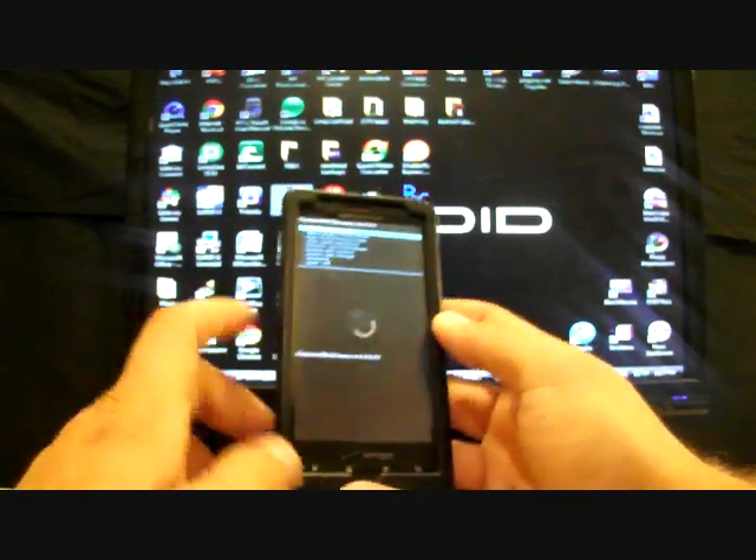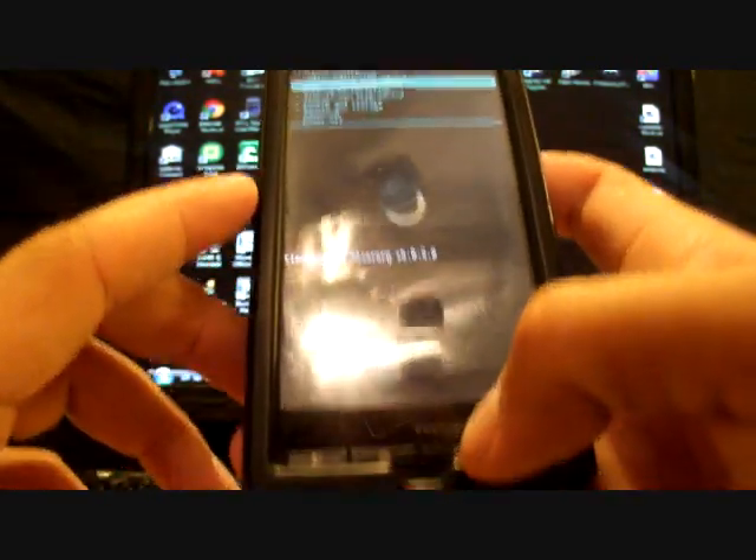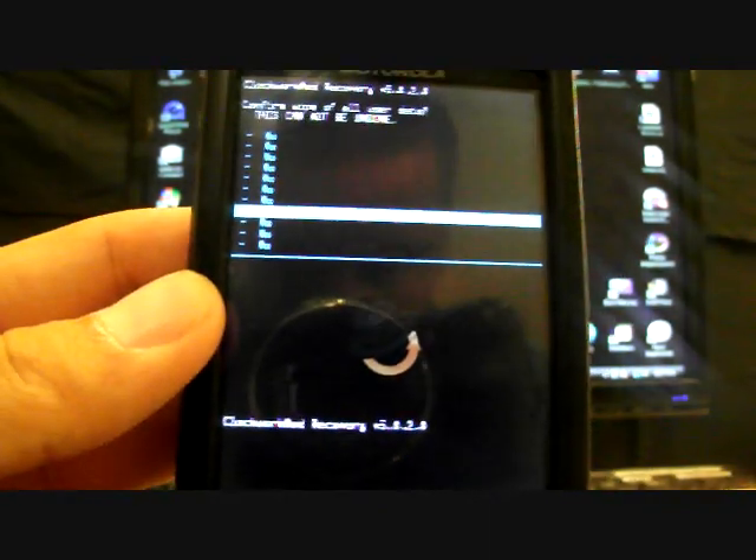There is a lot to review about this ROM — it is chock full of features — but for now we'll go ahead and install it. Once this menu comes up, the first thing you want to do is go to wipe data factory reset and select that. We're scrolling through the menu with volume up and down, selecting with the camera button, and going back with the back button. Select wipe data factory reset, go down to yes, delete all user data.